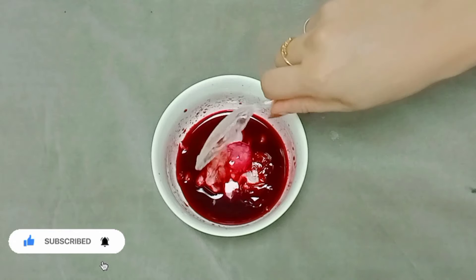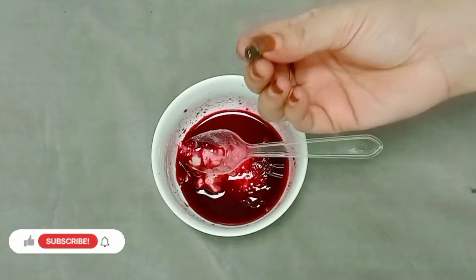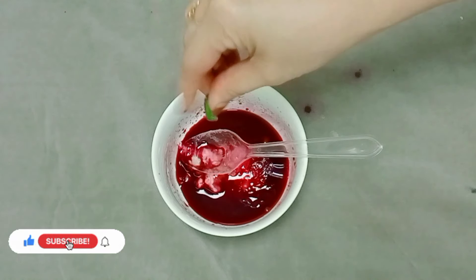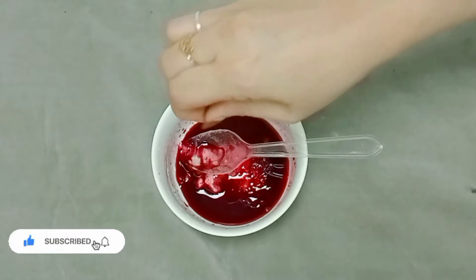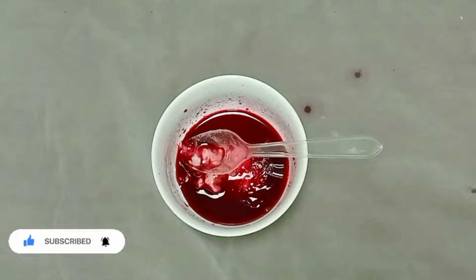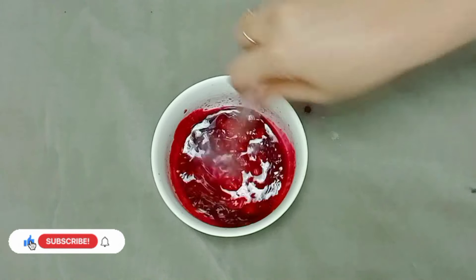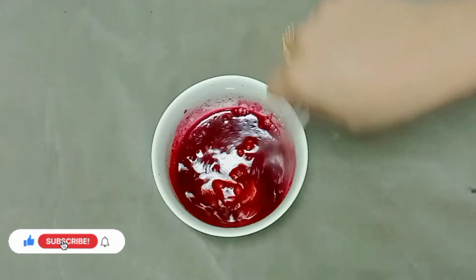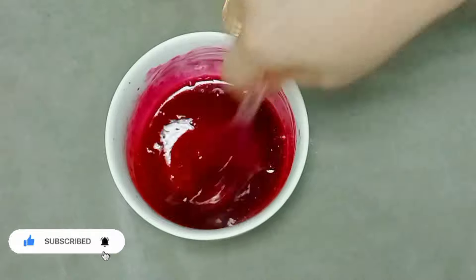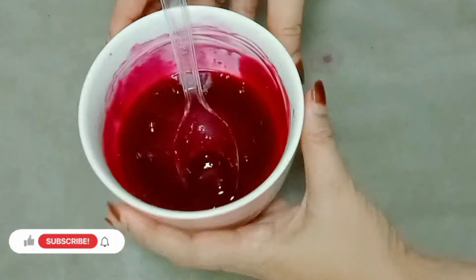Add 2 tablespoons of juice in a bowl. Add gluten and mix. Add 1 tablespoon, mixing with a little water. Mix it all together for about 10 minutes until ready.